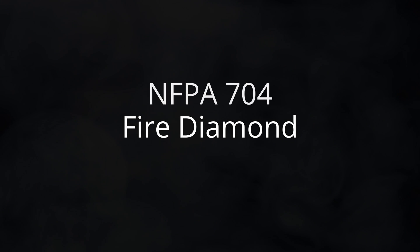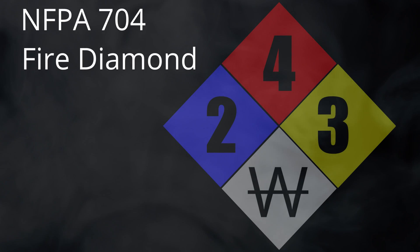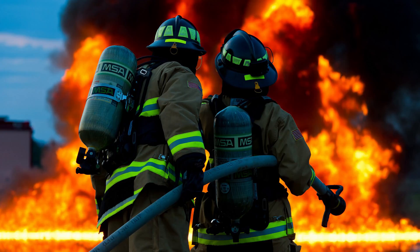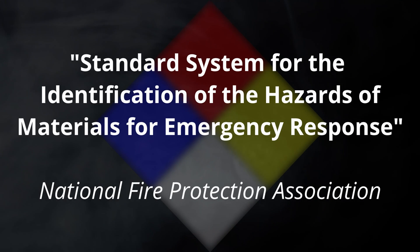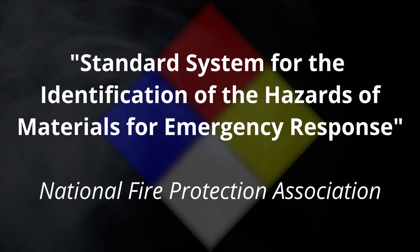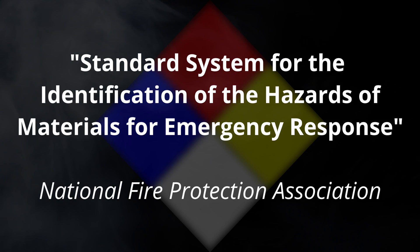The Fire Diamond, or NFPA 704, refers to signs posted at locations that contain hazardous materials. The purpose of the signs are to alert emergency personnel to the risks posed by the materials. The term NFPA 704 refers to the specific standard system for the identification of the hazards of materials for emergency response, which is a standard maintained by the National Fire Protection Association in the United States.